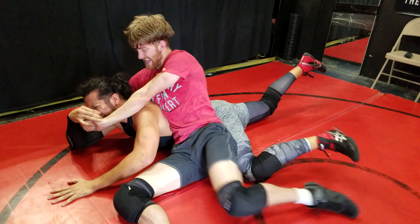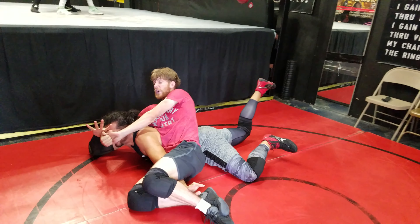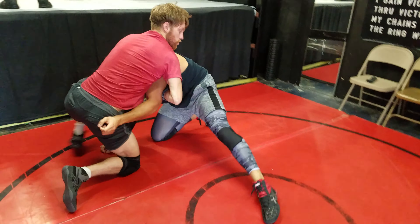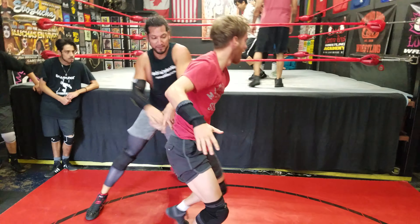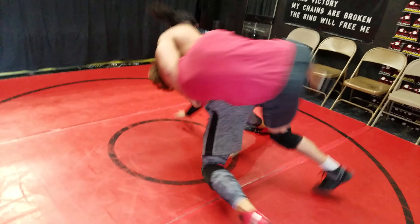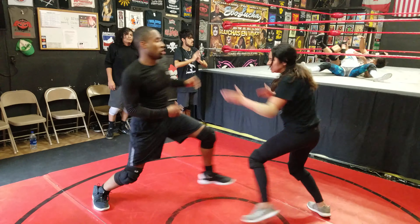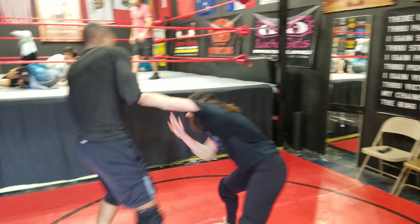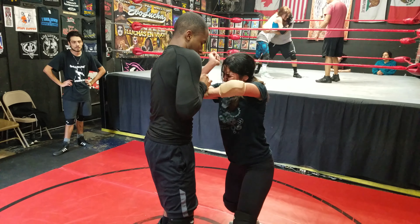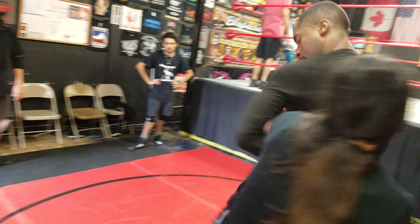Scissors arm, scissors arm — there you go, get your arm out Jess. Let's go, time right there. Good, nice Brandon, nice. Watch the happy feet, watch the happy feet.